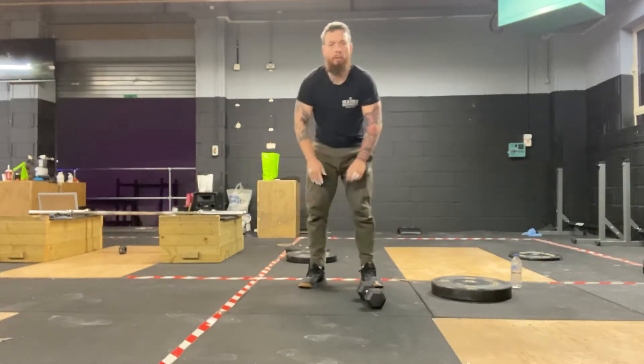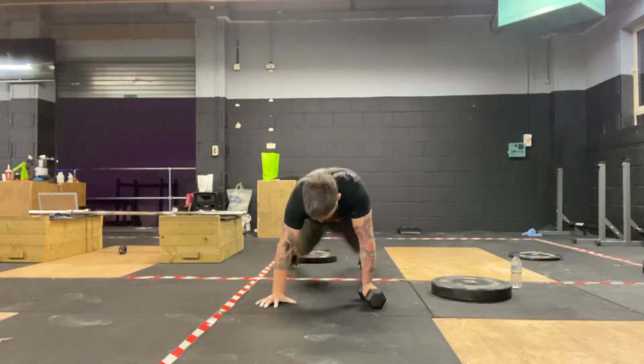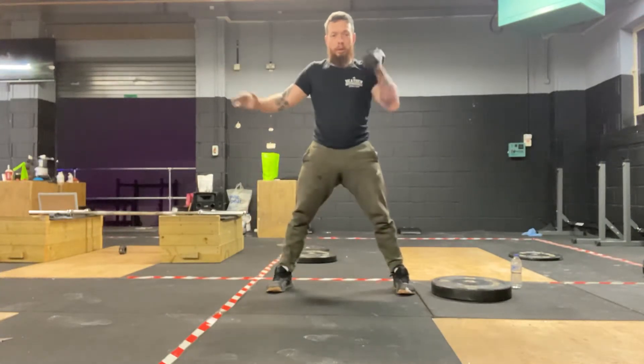So what we're doing: we're going to start with the bell on the floor, we're going to hit the bottom of the burpee. As we come back up — you can always do it as a downer — we're going to pop into a power clean.